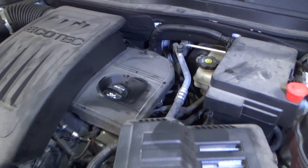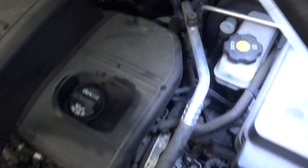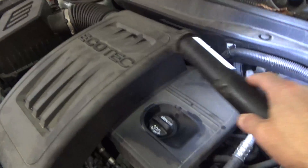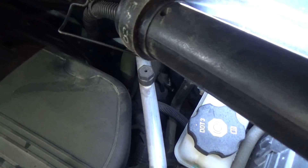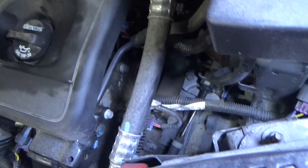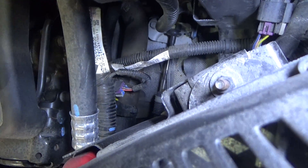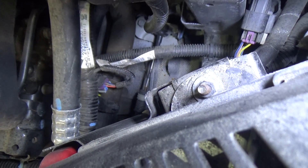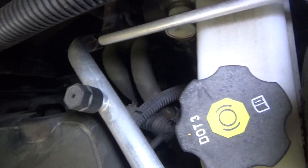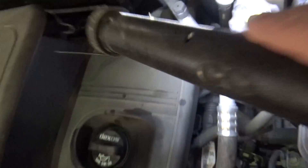Looking at the vehicle, the piece that we need to get to is located way back here. So what we're going to do is remove this intake assembly and this little cover, which will hopefully give us a little bit better access to it. Incidentally, the intake camshaft position sensor is right down there — if you can see that purple connector. So if we were replacing the intake CPS, our job would be a little bit easier. I don't even know if you can see the exhaust CPS here without removing this assembly.